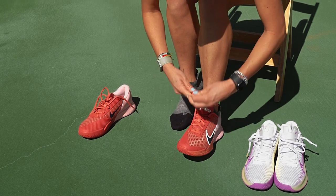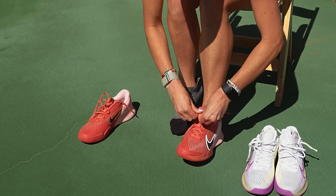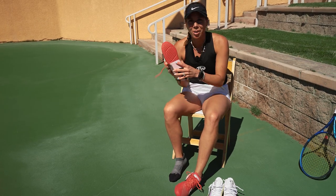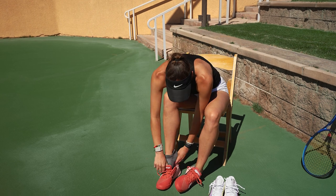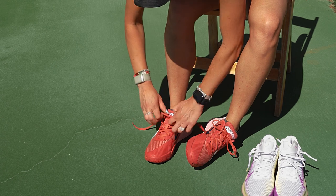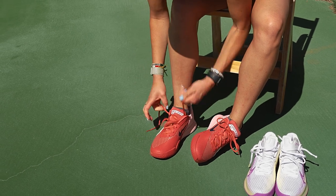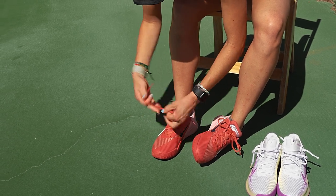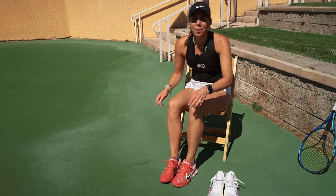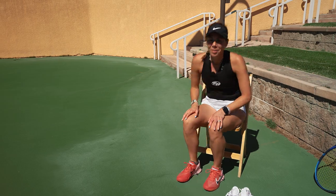They feel pretty good. I can definitely tell right away that they're lighter than the other ones. The only thing that worries me is the traction of the shoe, but it might be different once I feel it. These are a little more snug, but I like that. Not too tight. Feels good. Lighter. I think definitely still supportive. Maybe a little less cool, but cool color. So let's check these out.